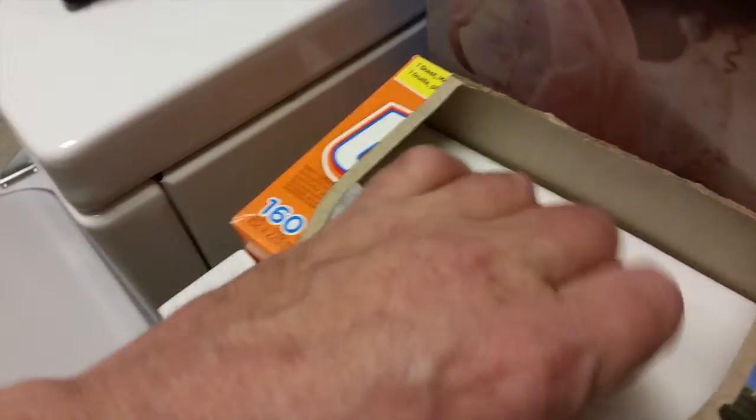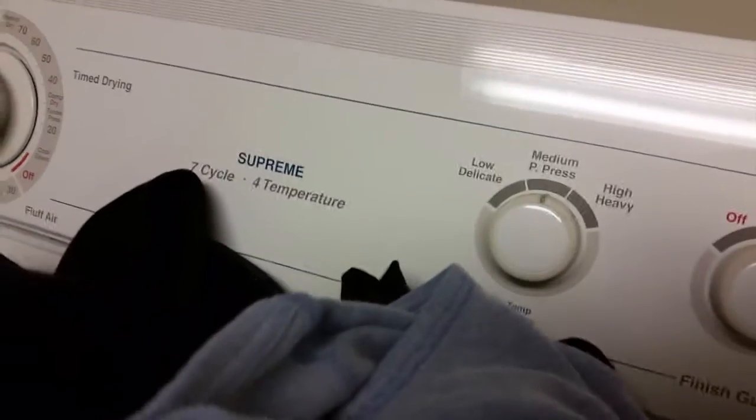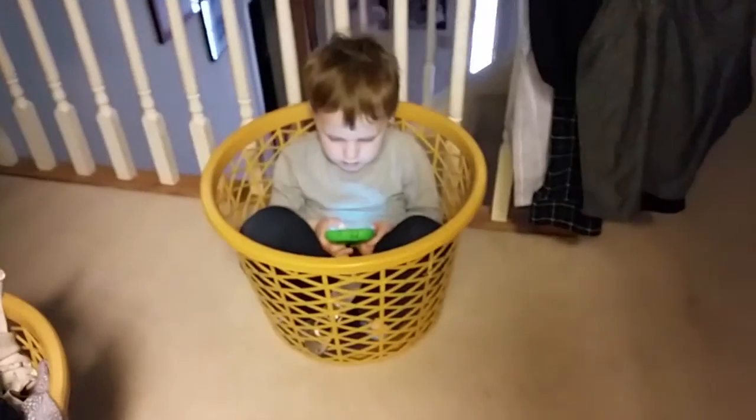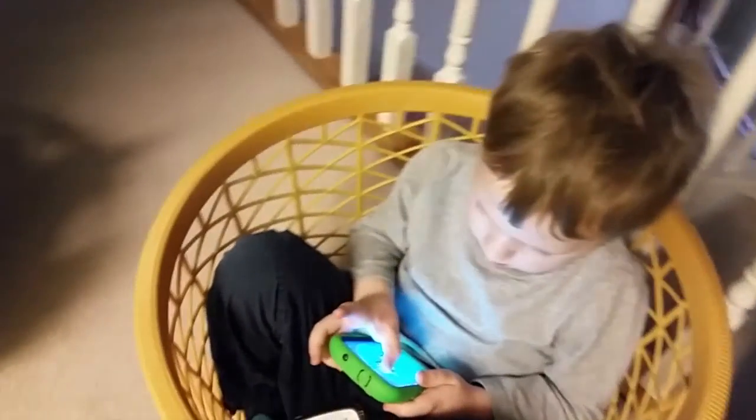We put in the dryer sheet, throw it in there, come over here, get it clicking and going, leave it on medium, press and go. Where is my laundry assistant? Right here — having fun, loves his games.